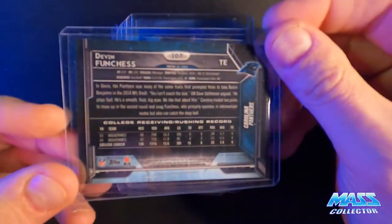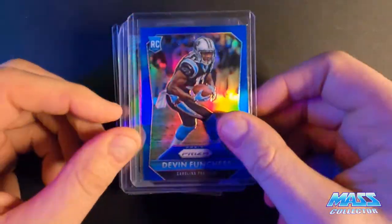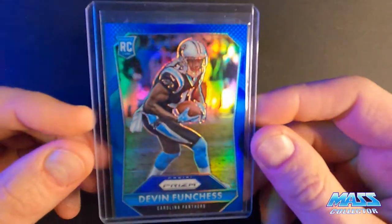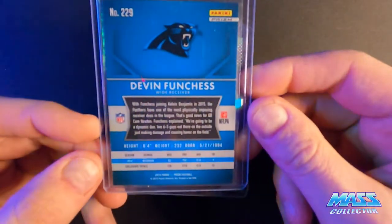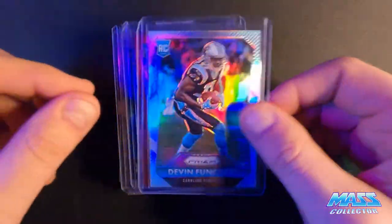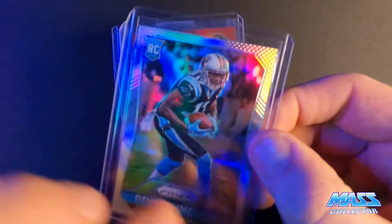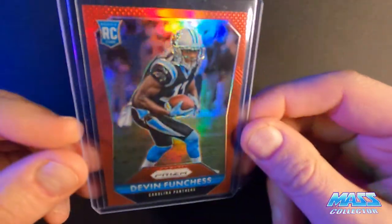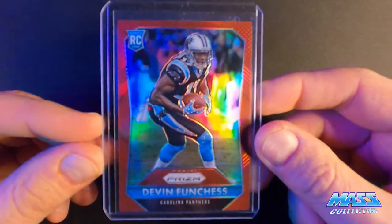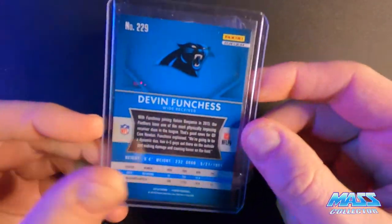This one here is like a checkerboard premium refractor type of thing, rookie card, Topps Chrome, not numbered. Here are some prisms - we got a blue, silver, not numbered. This is just his regular silver prism. Not numbered. Here's a red. These look really good too - I got some really good condition cards here.